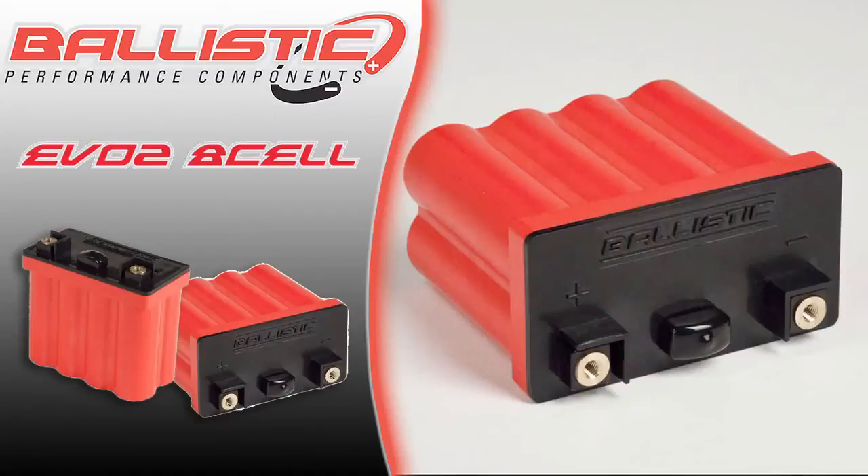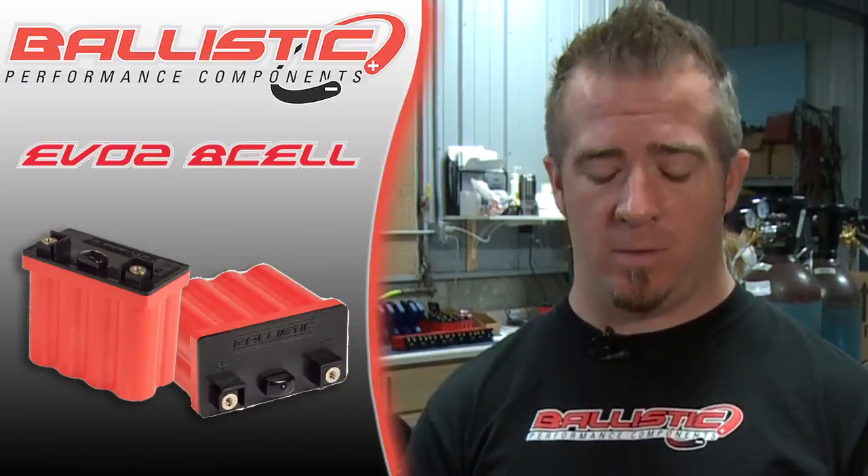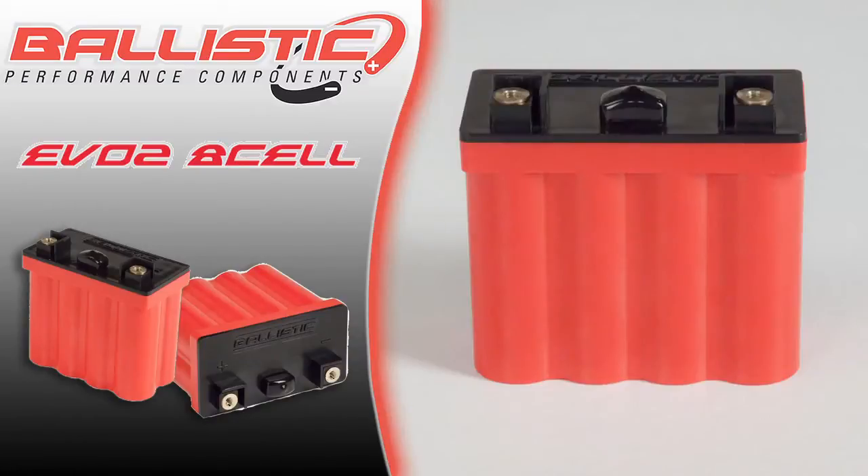This is the 8-cell EVO II Ballistic Performance Components Battery. This is by far our most popular model simply because it fits the most bikes in the power sports world. The 8-cell fits everything from 450cc motocross bikes to 1000cc sport bikes and everything in between.